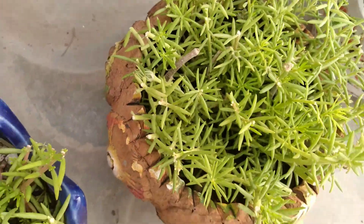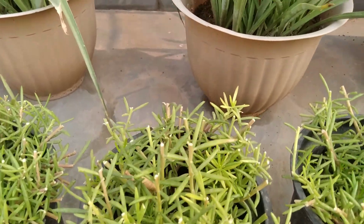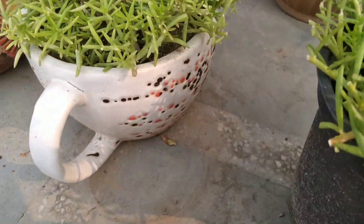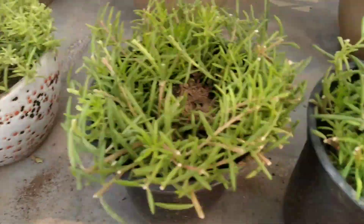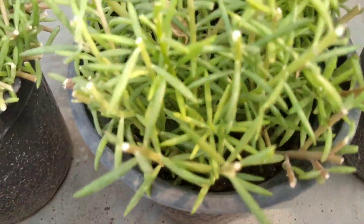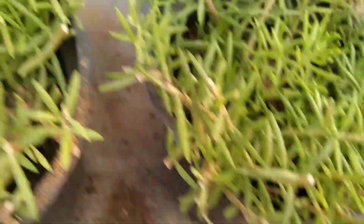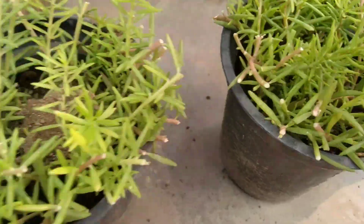Before giving fertilizer, make sure to always dig first. And after giving fertilizer, make sure to always water your plants. But we could not dig here because the soil was very little and the roots are in such a way that we cannot dig it. After giving the fertilizer, make sure to give a sufficient amount of water.